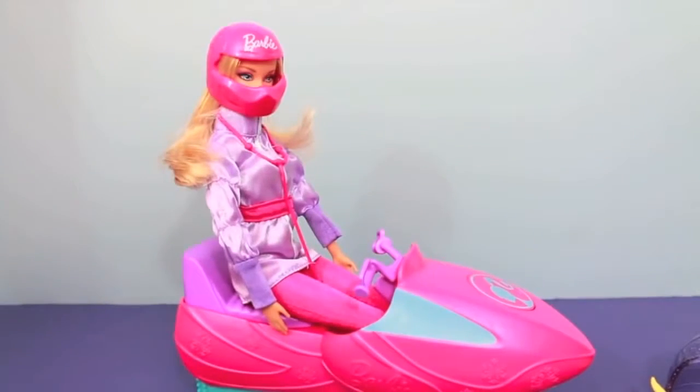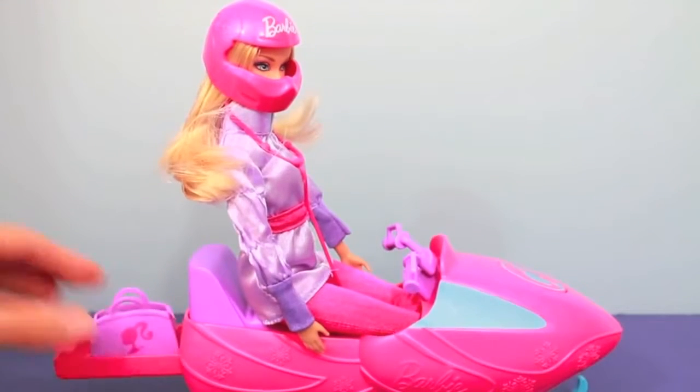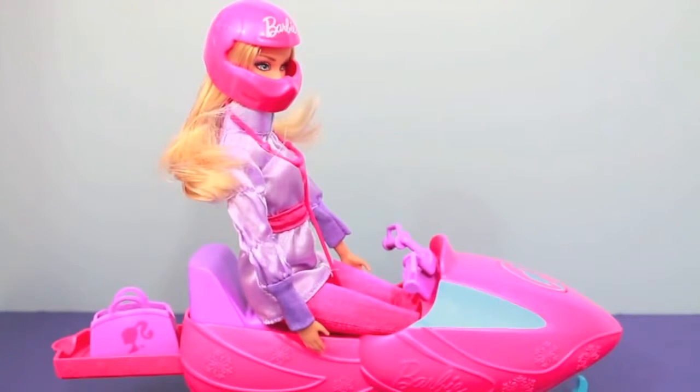Now let's get Barbie ready for an Arctic adventure. We always have to think about safety so Barbie is wearing her helmet. I forgot to mention that this snowmobile has this cool slide-out section where you can place Barbie's bag or any Arctic animals.